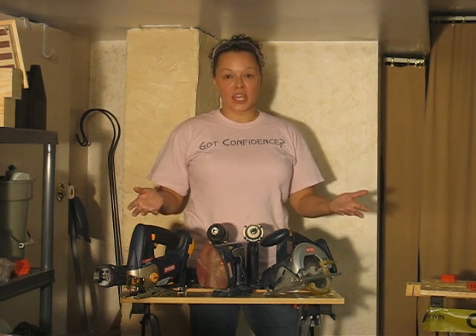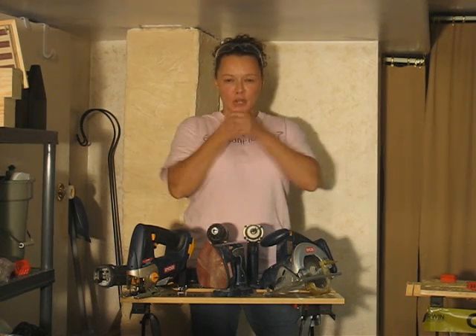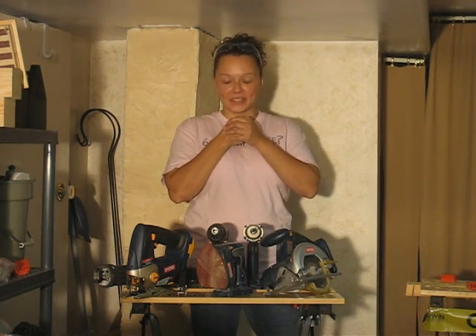I'm Yvonne Williams and my company Total Confidence has expertise in teaching women how to use power tools and how to do their own renovations. Today you are going to see me crack my toughest case: my mother.